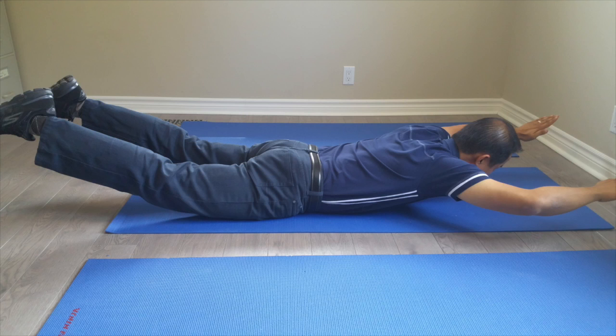The superman exercise is very good for strengthening your back and glute muscles. It's also very easy to do. Start by laying down on your stomach and then lift your arms and legs off of the floor as if you were flying in the air, just like superman. For those who find this exercise difficult, there are very easy modifications.